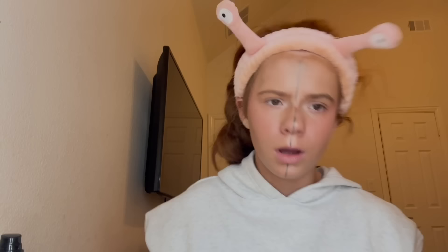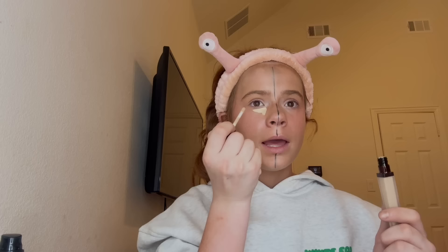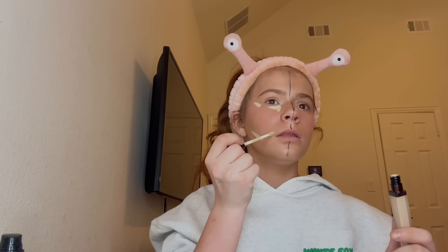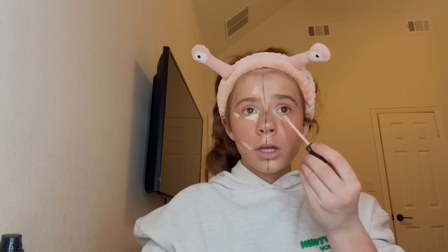My favorite step: concealer! It's gonna lighten everything up because we look a little too dark right now. Look at my arm compared to my face. First this is the hourglass concealer — I've heard really good things about it. This formula is amazing. I've heard it creases sometimes but nothing you can't fix. Next is the Sephora concealer — it's only eleven or thirteen dollars, nowhere close to the forty to fifty dollars I paid for the hourglass. So far these look the exact same. We're gonna have to blend it out.